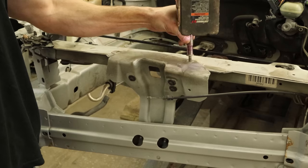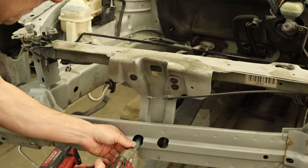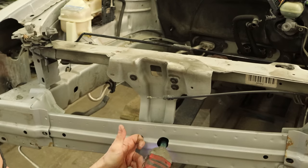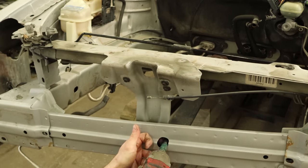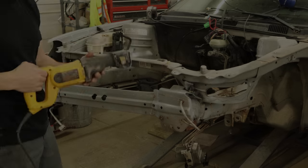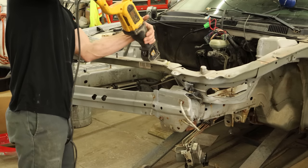We can take off our center support here. Try not to drop the nuts down in our bumper reinforcement, but if we do, it doesn't really matter — we're going to cut all that off anyway. And of course we didn't, because it didn't matter. Now we can start cutting off some of the damaged inner structure.